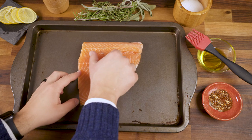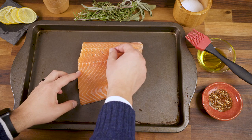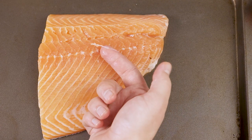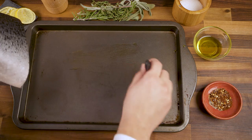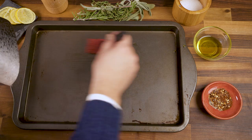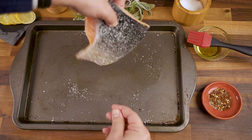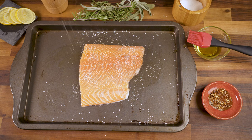Run your finger down the fish to make sure there aren't any bones. My grocery store takes them all out, but I prefer a quick double check over a pin bone to the dome any day of the week. Brush an oven-safe dish or pan with olive oil and lightly oil the flesh of the fish too. Salmon is plenty fatty on its own, so this is more so a matter of salt adhesion. Sprinkle both sides lightly with salt and it's ready to cook.